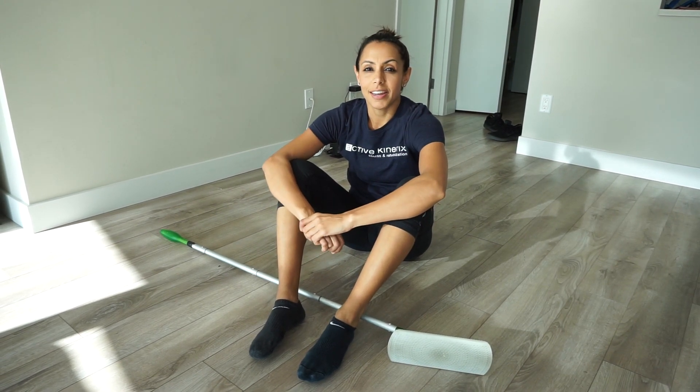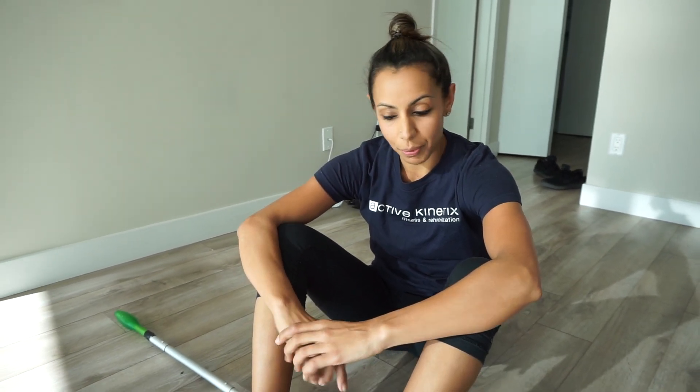Hi everybody, Asma from Active Kinetics. Today I have a full body stretch to show you guys. It's one of my favorites — it literally stretches every part of your body. It gets a nice rotation through your hips, stretches your inner thighs, and gives a nice lat stretch. So here we go.